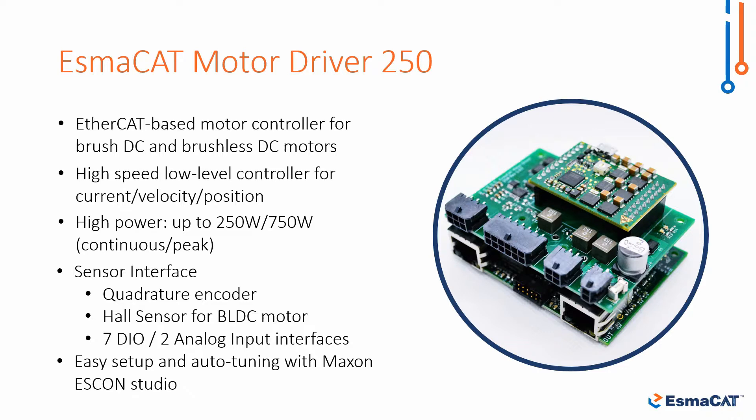Any motors can be easily set up and auto tuned by the Maxon ISKON Studio. ISMACAT is an ideal motor control solution for both novice and expert robotics engineers due to its easy programmable master software and hardware setup.